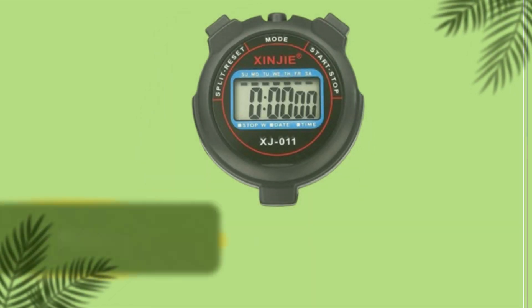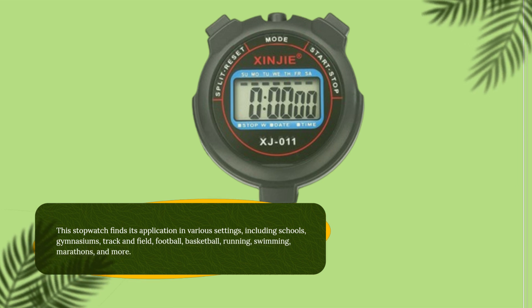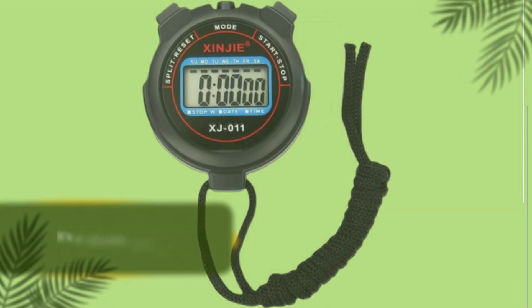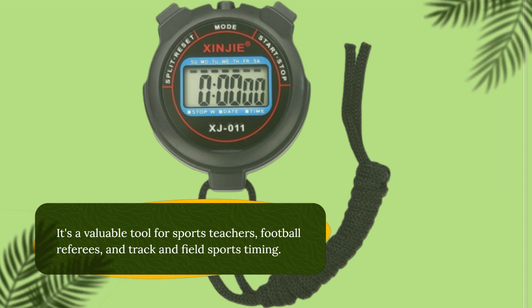This stopwatch finds its application in various settings, including schools, gymnasiums, track and field, football, basketball, running, swimming, marathons, and more. It's a valuable tool for sports teachers, football referees, and track and field sports timing.